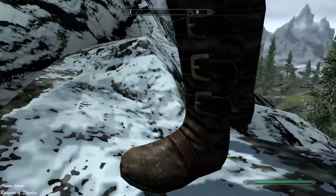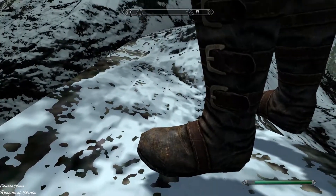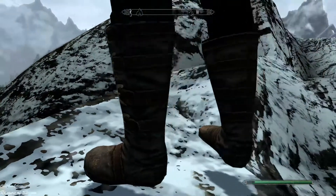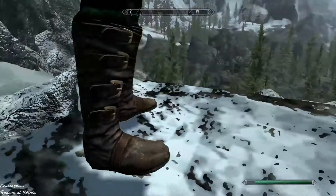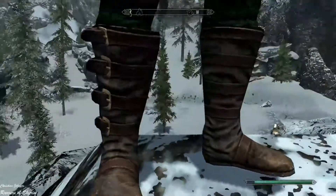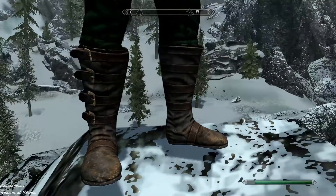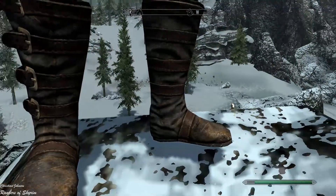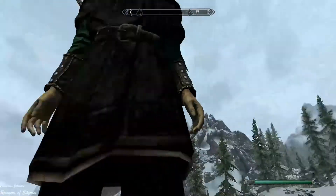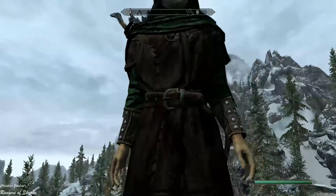The boots I really like — they look worn, like they've been used a lot, which is great. I also like the buckles on the belt. The boots look leathery and well-worn, which is a nice touch. But the pants and tunic — I'm not so sure about those.